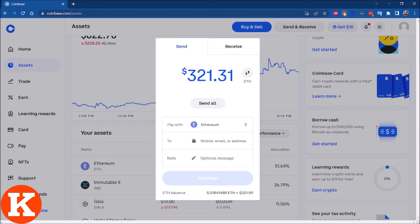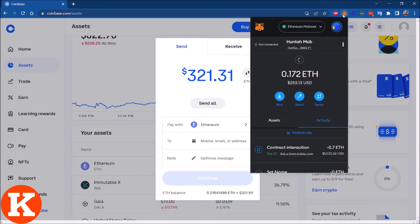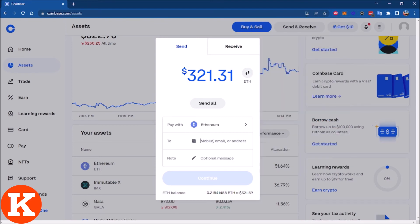How can you get your MetaMask address? Super simple — click the MetaMask icon, select the wallet that you're using, and click Copy. Then paste it into the recipient field.